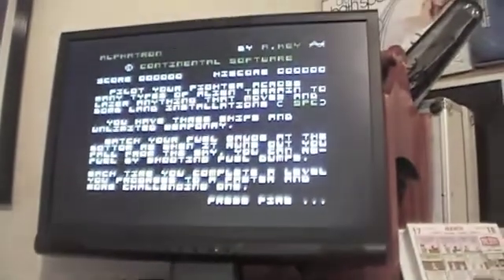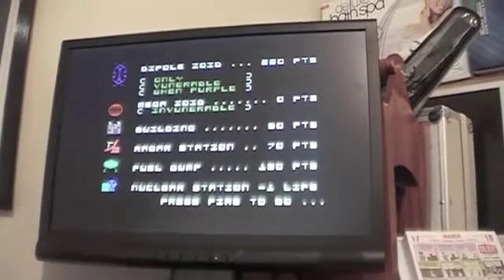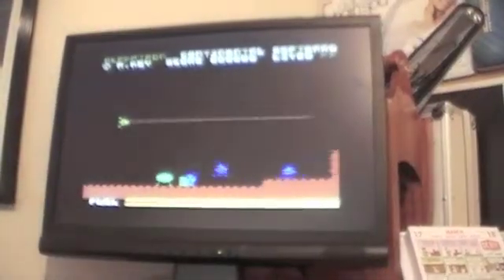If I switch over to the VGA output from the VDP chip, sure enough here we have Mission Alphatron.